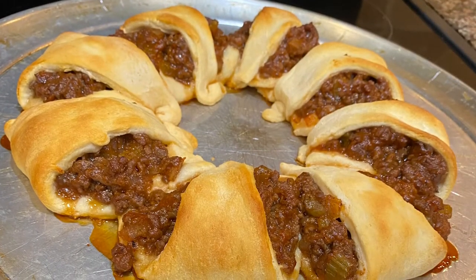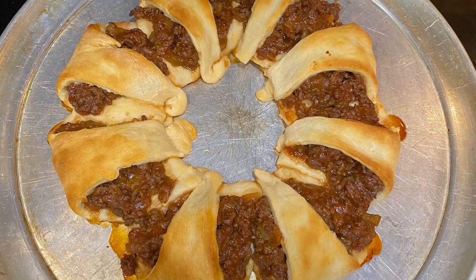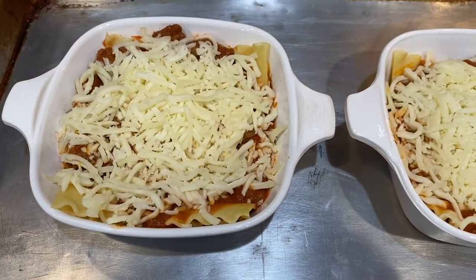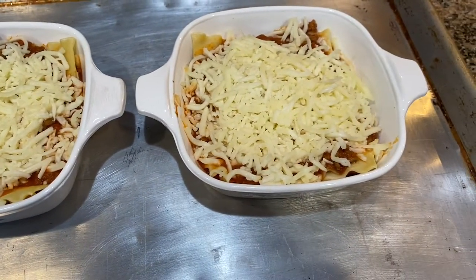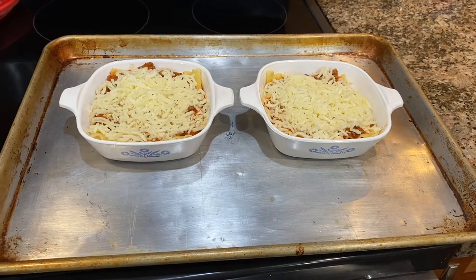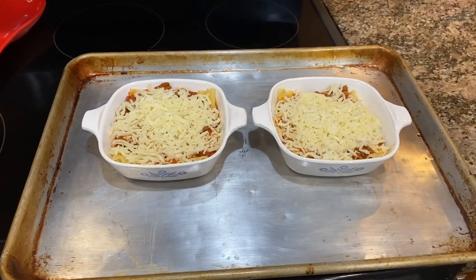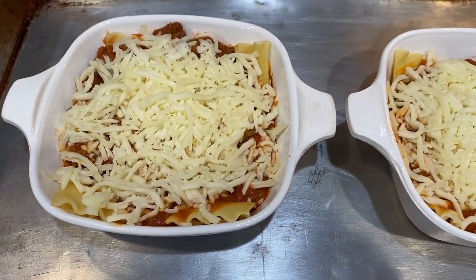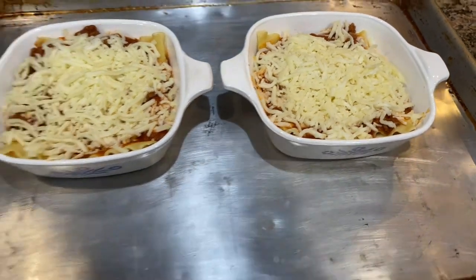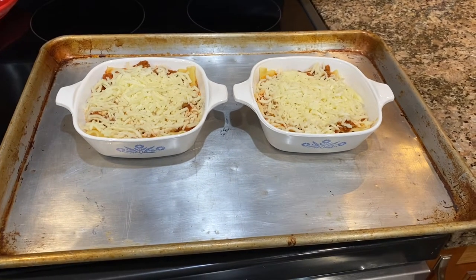Hello friends and welcome back to my channel. Tonight for dinner I'm going to show you something that you can do with leftovers. Earlier in the day I pulled out these individual lasagnas that I had in the freezer that I had made the last time I made a big lasagna for dinner, and it was just the two of us tonight but I still wasn't sure that was going to be enough food for us. I also had some leftover sloppy joe meat in the refrigerator that I needed to do something with.